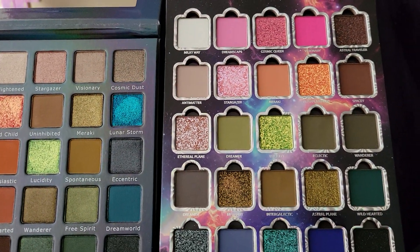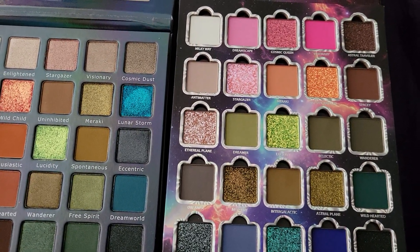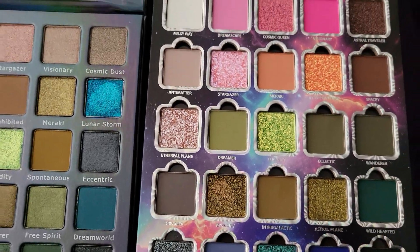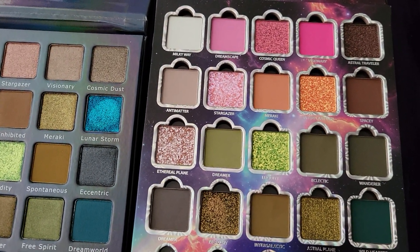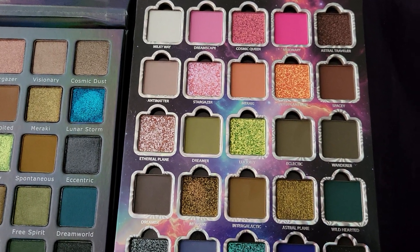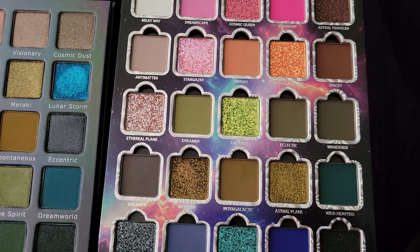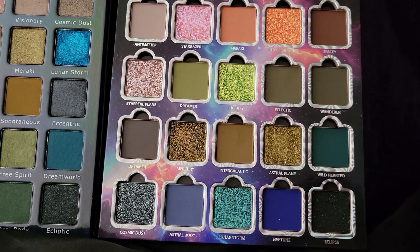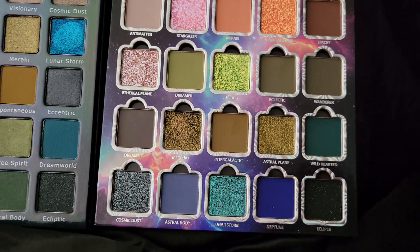In the new palette you have: Milky Way (a new shade), Dreamscape, Cosmic Queen, Visionary, Astral Traveler (new), Antimatter (new), Stargazer, Maraki, Interplanetary — it took everything in me not to sing BSB right there, showing my millennial Gen Y — Spacey, Ethereal Plane, Dreamer, Lucidity, Eclectic, Wonderer, Mercury, Intergalactic, Astral Plane, Wild Hearted, Cosmic Dust, Astral Body, Lunar Storm, Neptune, and Eclipse.